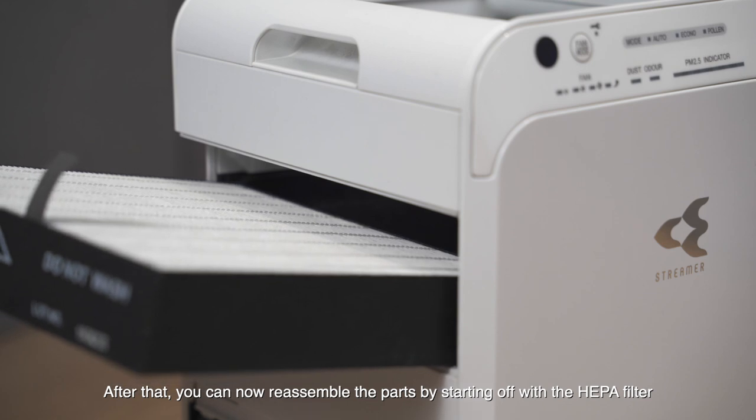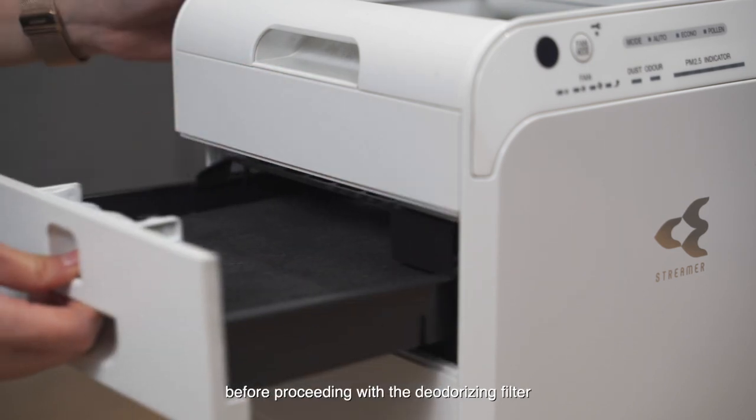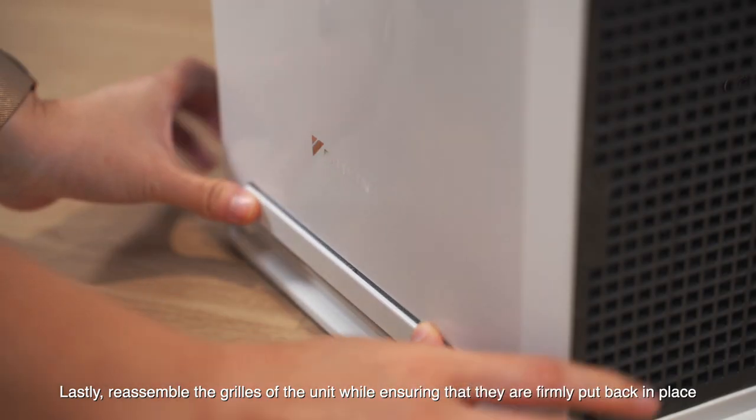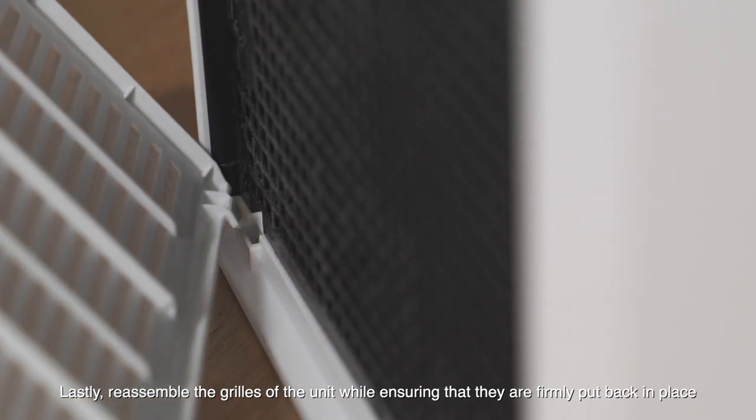After that, you can now reassemble the parts by starting off with the HEPA filter before proceeding with the deodorizing filter. Lastly, reassemble the grills of the unit while ensuring that they are firmly put back in place.